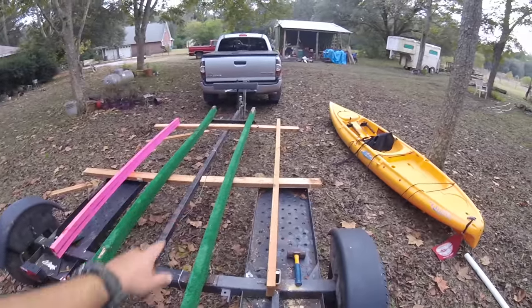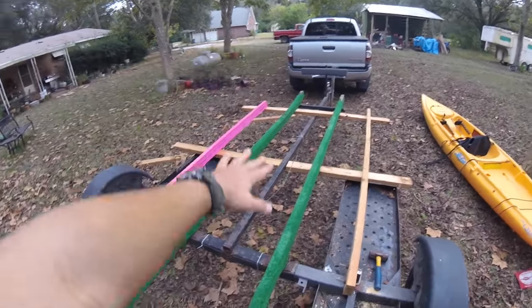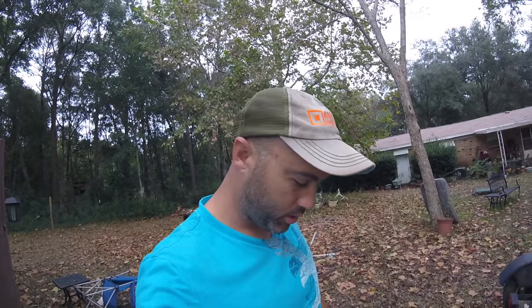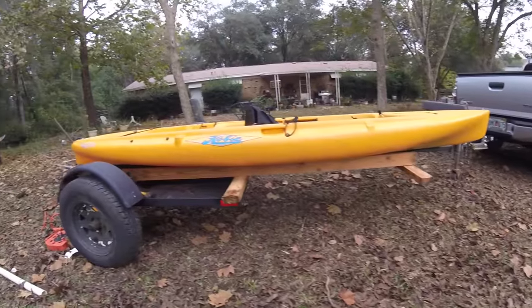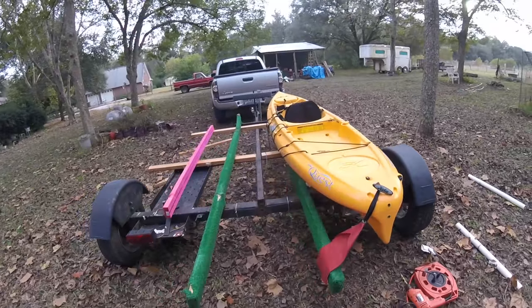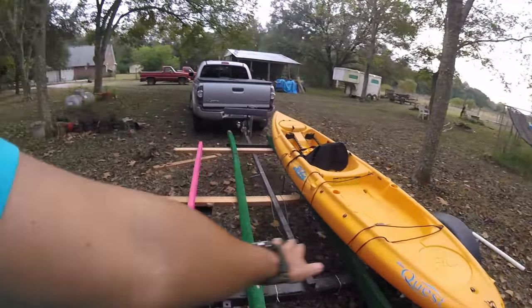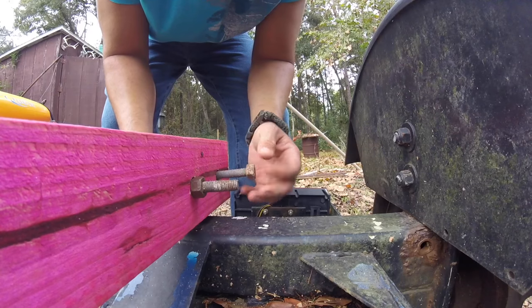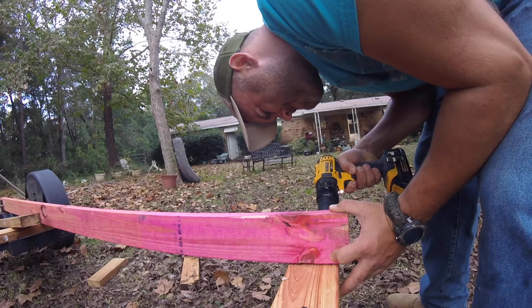I just gotta get some paint, some reflectors, and then go to the tag office and I'll be rocking and rolling. I'm going to brace it down there, put a floor in here, trim these off even, wire brush it down with the drill. It's looking like it's gonna work pretty good — sitting in there just right, got plenty of space in between. Almost dark, end of day one. It's almost finished.